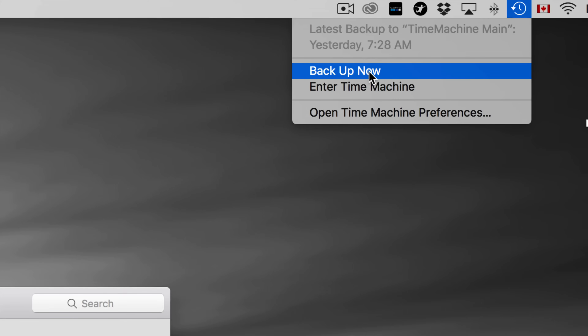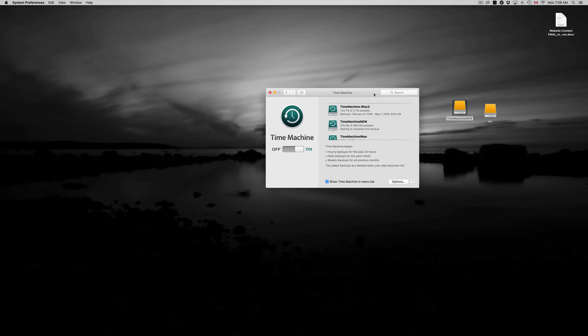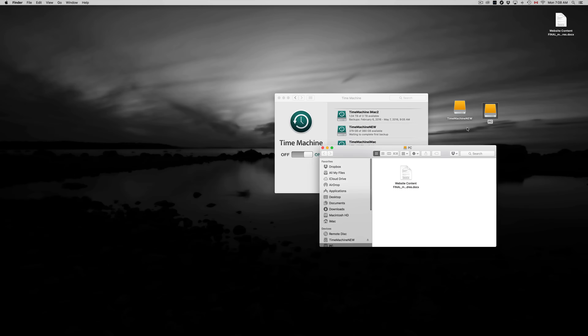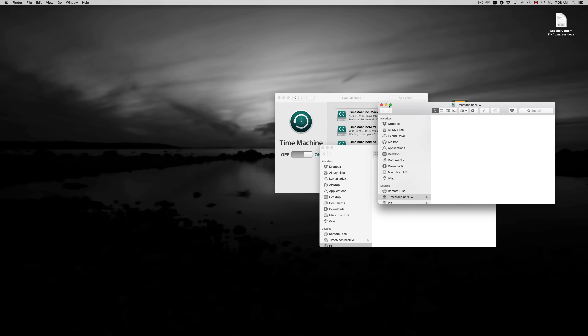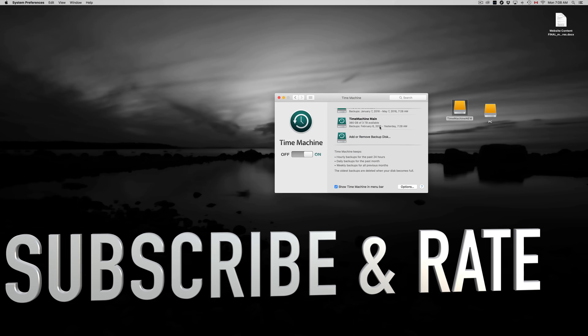To start your first backup, make sure you have the checkmark enabled, then go up to the menu bar and click Backup Now. I won't do it right now because it takes a while, but you'll see a loading bar and it will back up your entire computer. After that you can go back in time and retrieve any information. So to summarize: use exFAT for Mac and PC compatibility, and Journaled to make a Time Machine backup. Hopefully this helped — leave any questions in the comments and don't forget to subscribe.